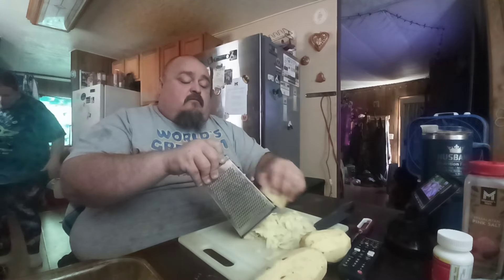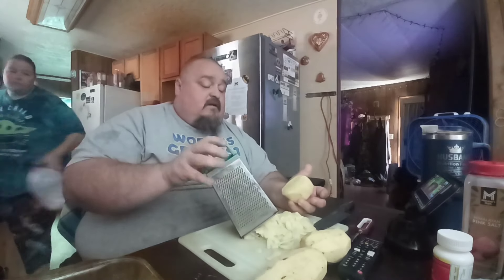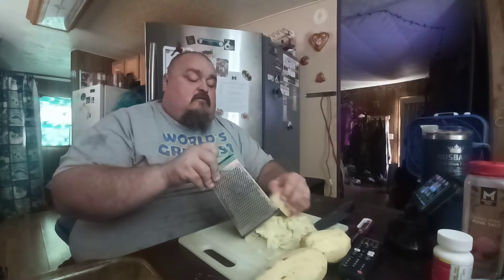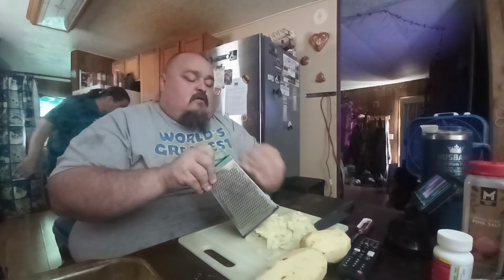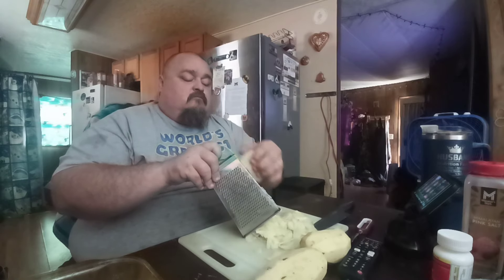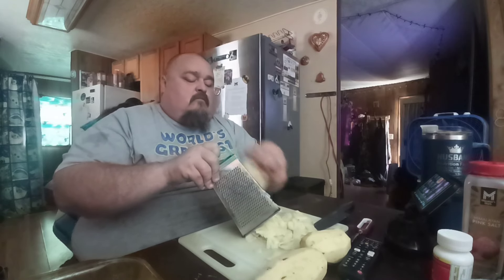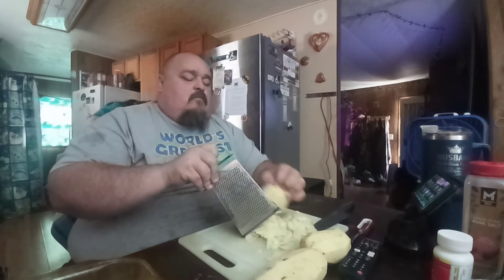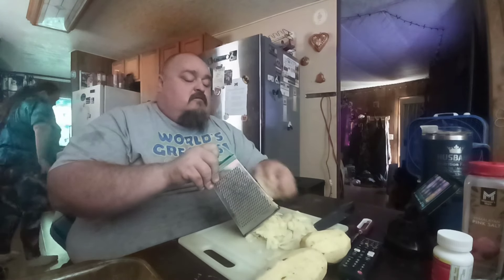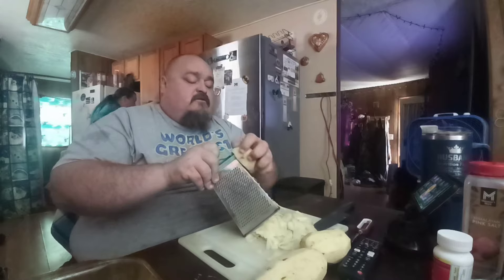She just got done making cornbread. She can show you the beans when she gets a chance. Mama's been working on the house today, especially the kitchen.